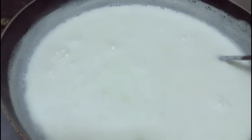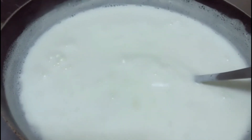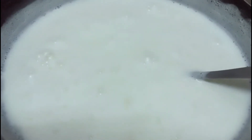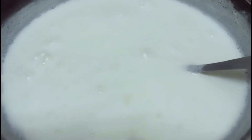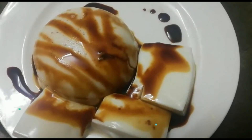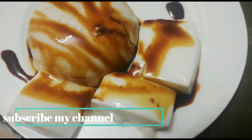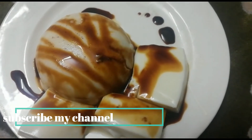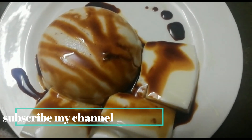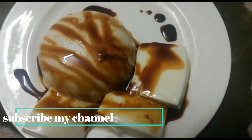Let's cook a pudding tray. Let's cook it in the fridge for 4 minutes. Please like, comment and subscribe.